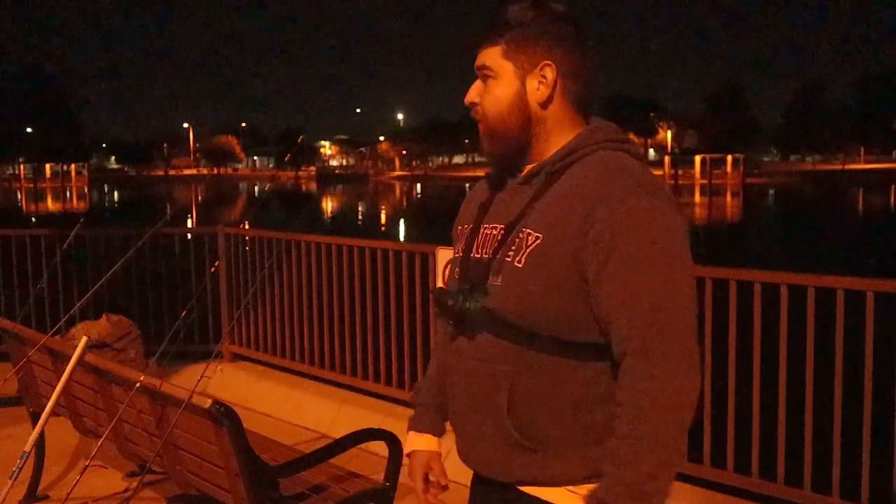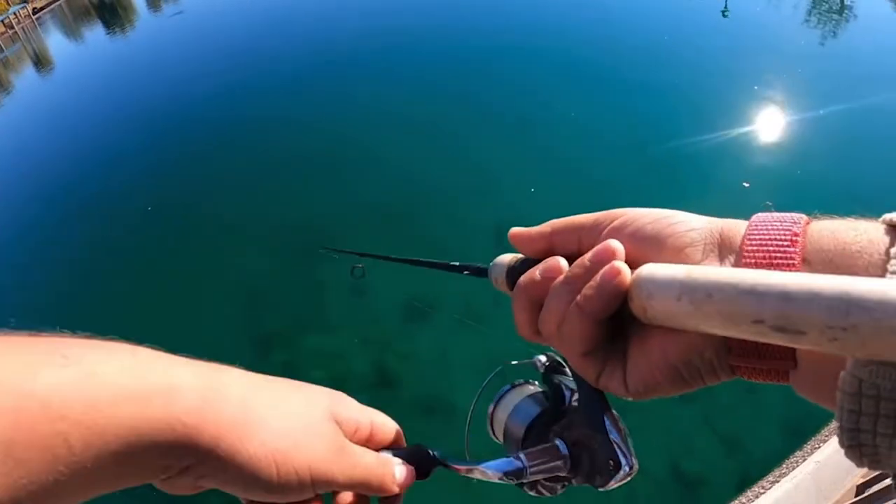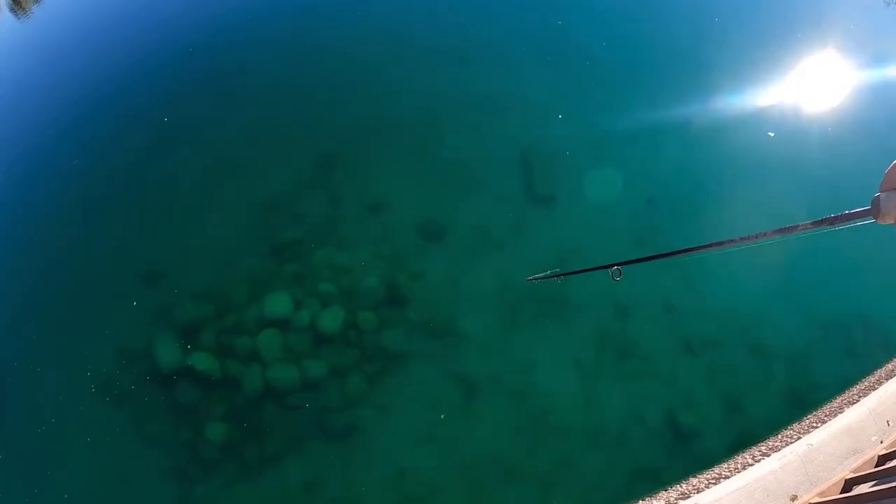I'm going to be out here trying to catch some fish. We have our usual power bait. We also have spinners because I do have some pretty good luck catching fish on spinners here. Hopefully it's a good day. Hunter's going to be joining us in a little bit.